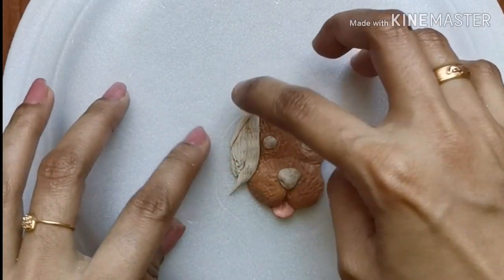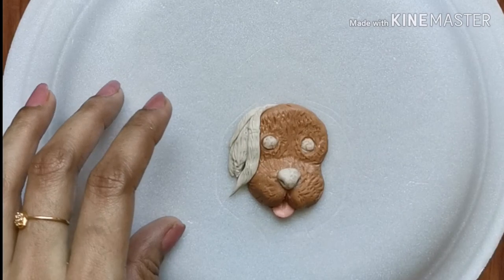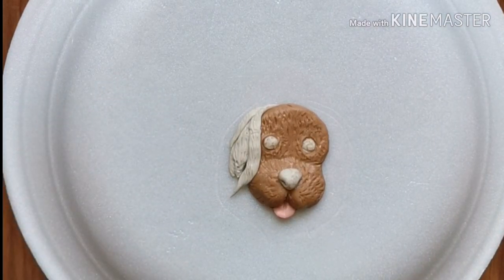I have waited for one day before baking the shape. If you are using any type of air dry clay, you can skip the baking procedure.